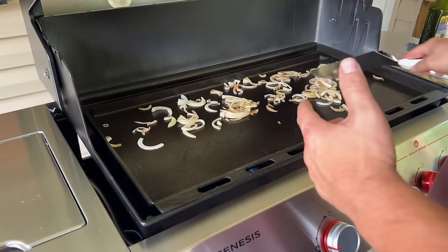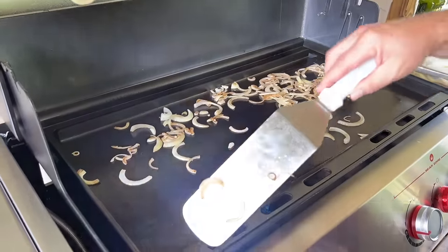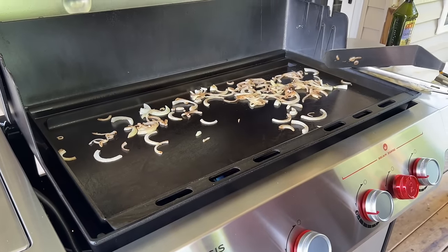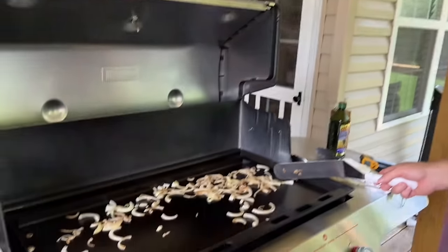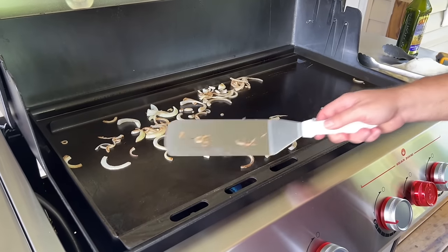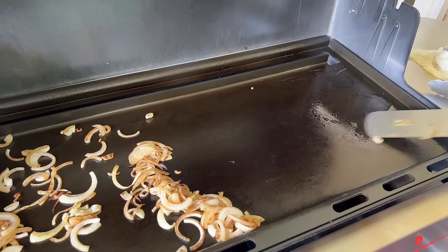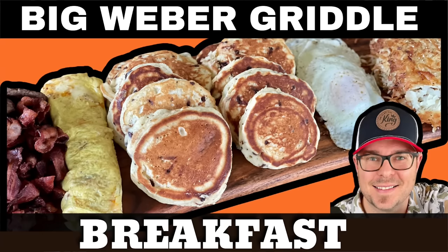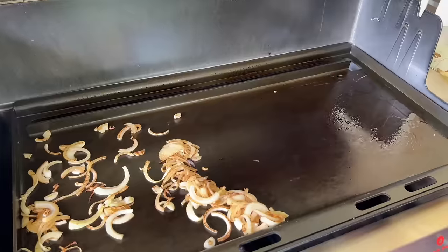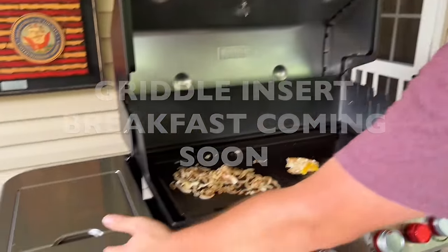We're just working the onions around and getting used to the griddle. This area right here where the heat comes through is very hot — you probably wouldn't want to leave your spatula right there. I don't think a bread test is necessary because the unit seems so even. We've already demonstrated that.